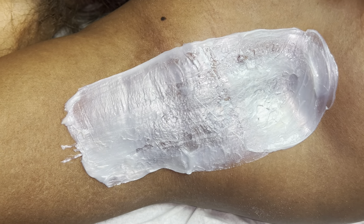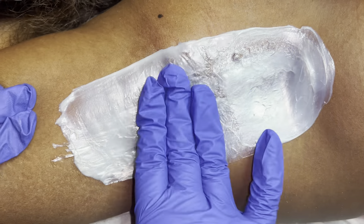I'm gonna stop talking and let y'all hear her reaction to this underarm wax.